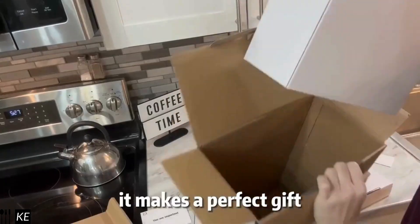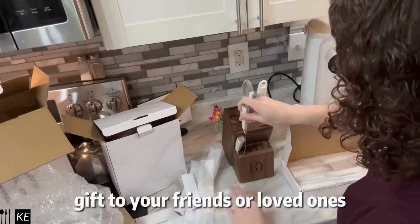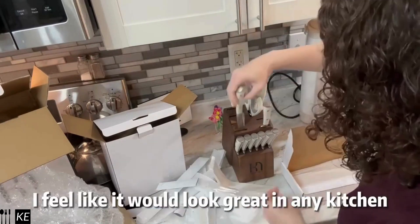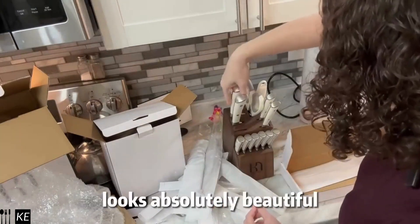It makes a perfect gift. It's beautifully packaged when it arrives, and it would make a great gift to your friends or loved ones. I'm definitely loving this professional set and how beautiful it is — I feel like it would look great in any kitchen. The white and the stainless steel looks absolutely beautiful.